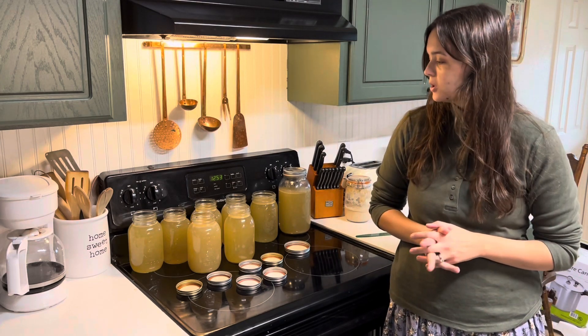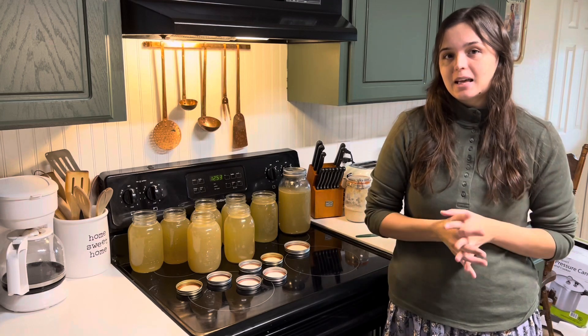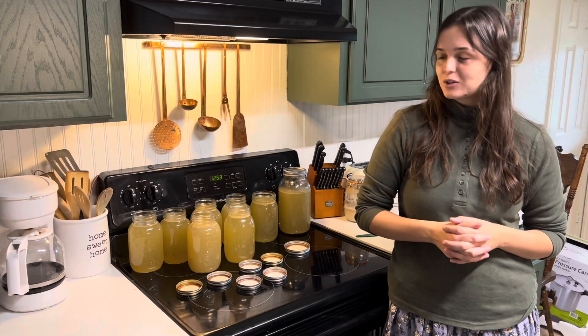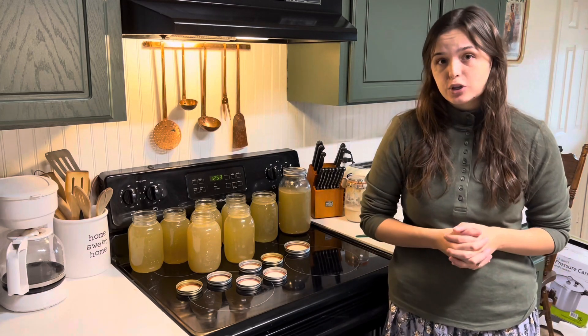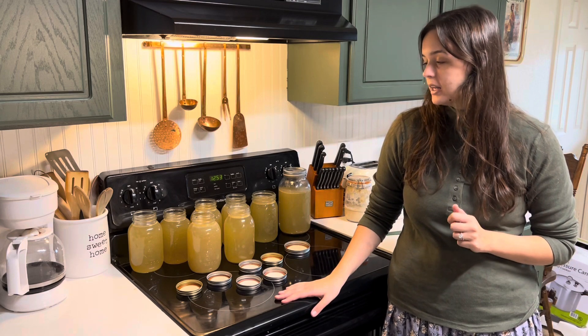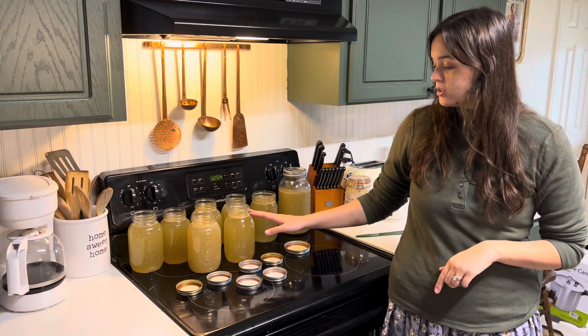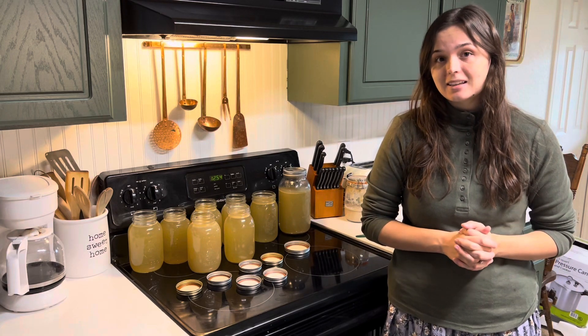I'm really looking forward to it. I got a lot of bone broth that I'm so excited about and I can't wait to put it in my pantry for future use. I filled all the jars up already — they have one inch or so head space and I made sure I had all my lids and everything. So we're going to go ahead and wipe the rims of the jars and then put the lids on and get the canner going.